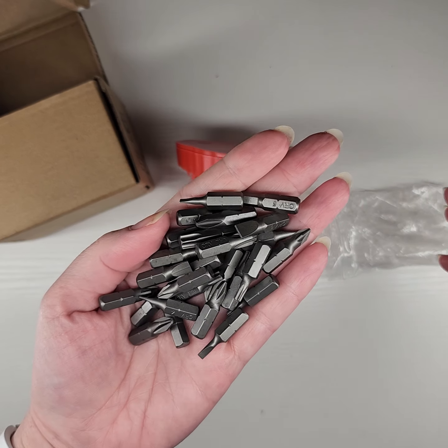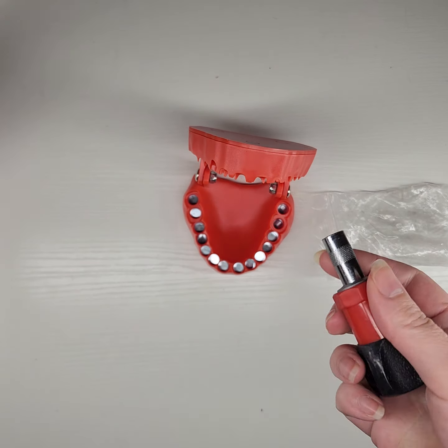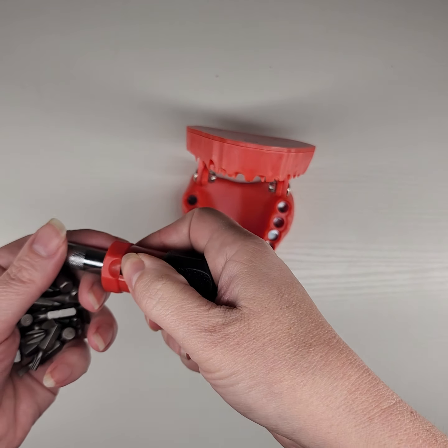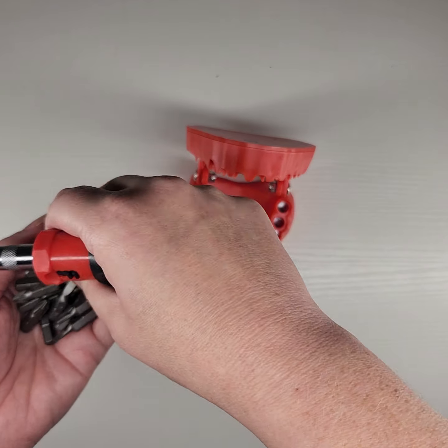Look at all of these! I get excited about stuff like this. And then in here — let me get this paper — it even comes with a little screwdriver. It's not a ratchet or anything like that, it's just a little handy screwdriver so I can just pop it in.